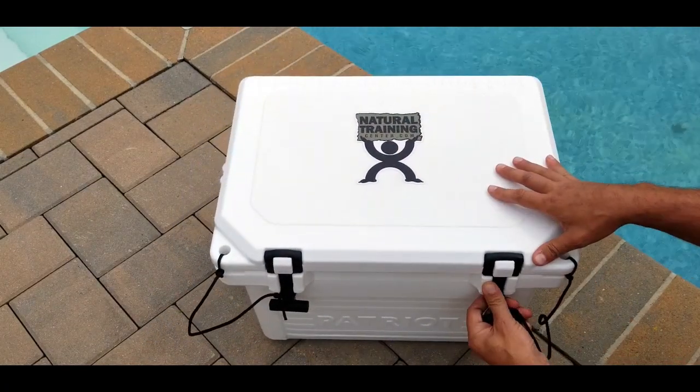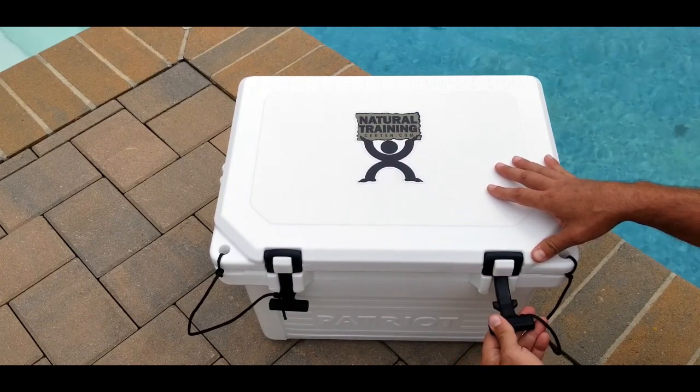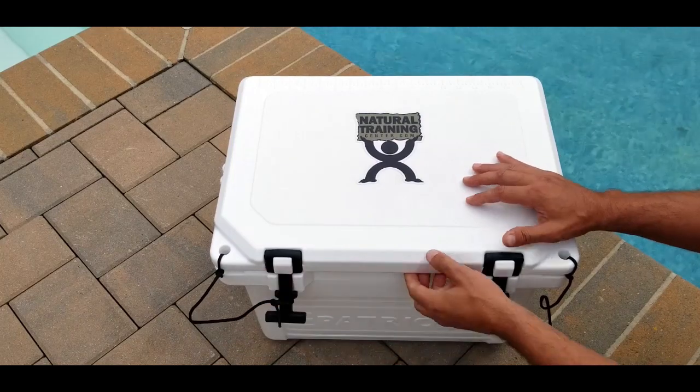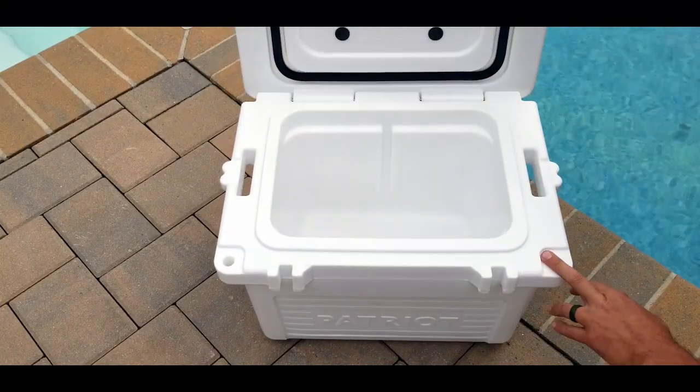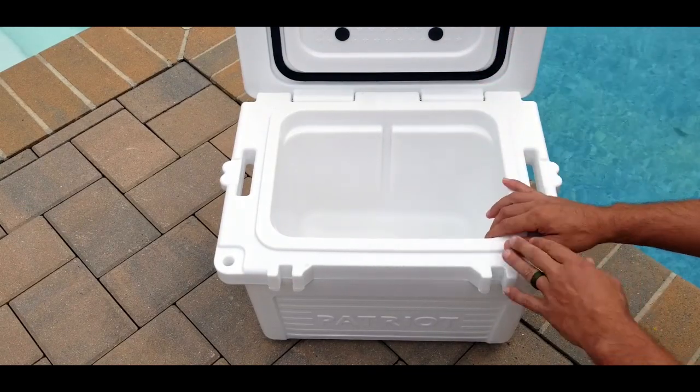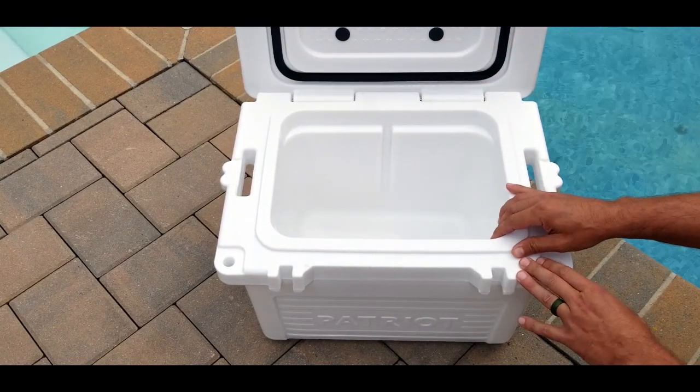As far as the latches, I like the way that they open — they're commercial-grade latches. Just really thick rubber, so you can go ahead and lift them up and have access to the cooler itself. The logo and everything in the Patriot name is inspired by the American flag, which is very cool.